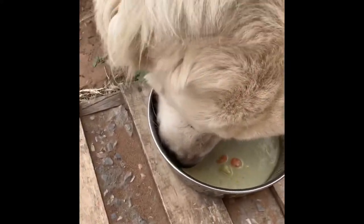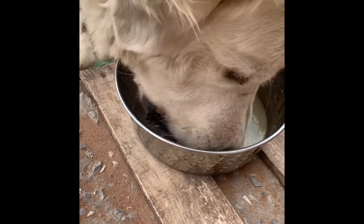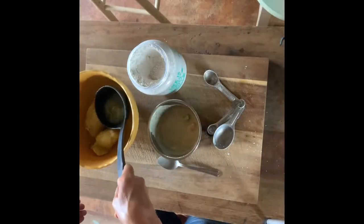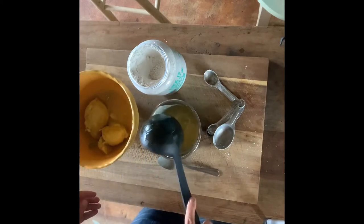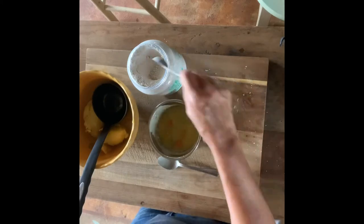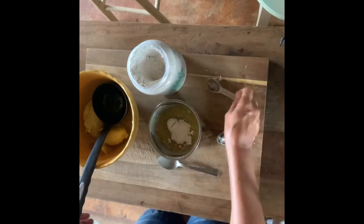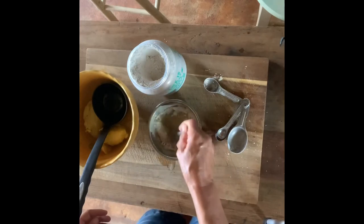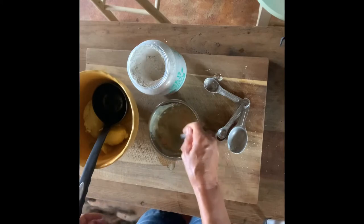Now I'm mixing up another batch — this is for Wiley. I'd say he's probably 60 to 70 pounds, so I'm giving him a teaspoon and a half. He could probably do two teaspoons, but I've been worming him a lot lately too, so a teaspoon and a half is enough.